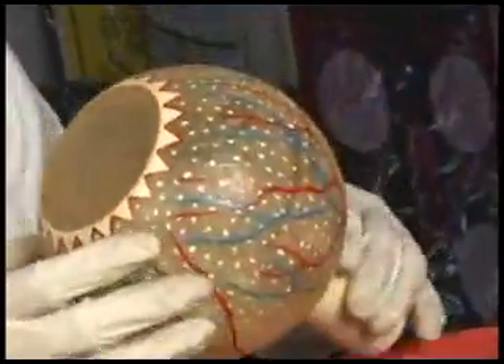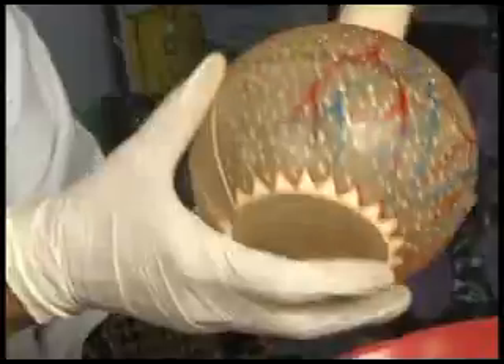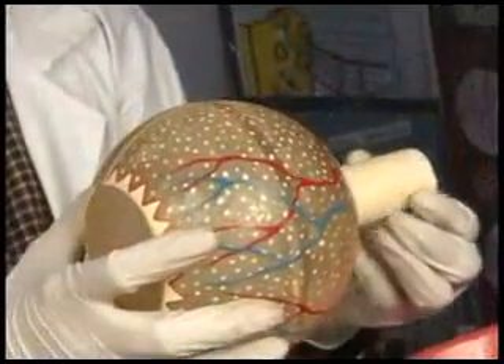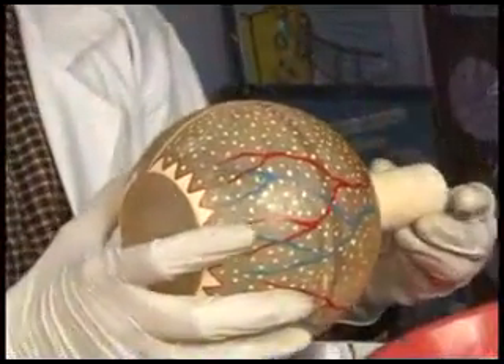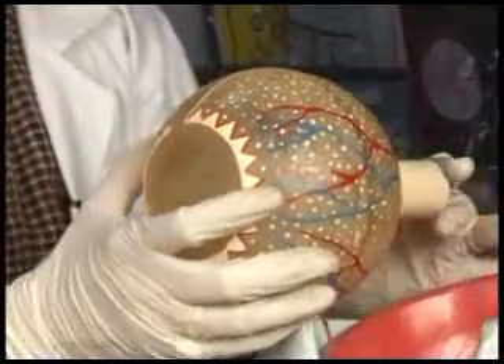The retina is the nervous layer of the eyeball, and from there the optic nerve emerges, which takes the sensation of sight to the brain, reaching the occipital cortex.